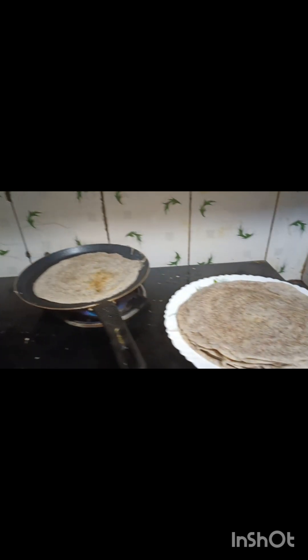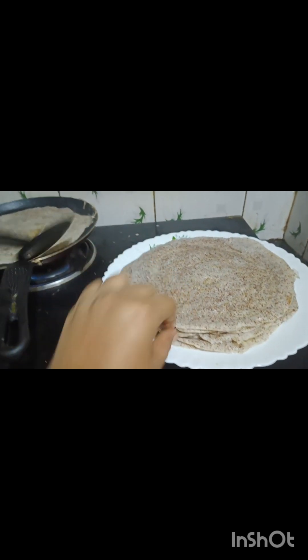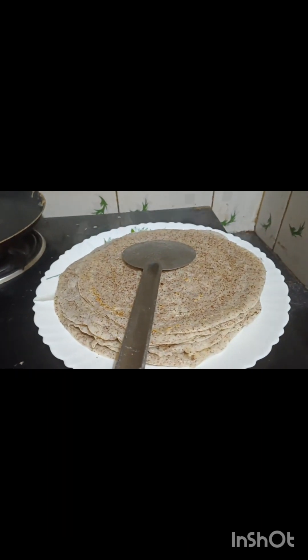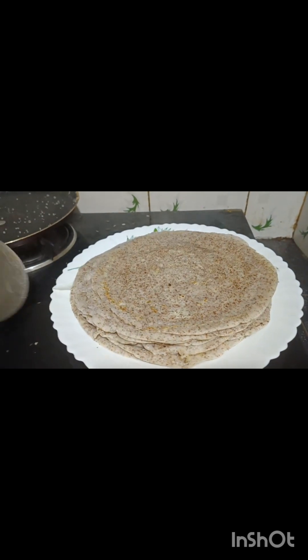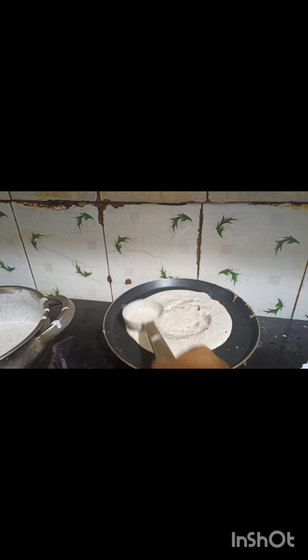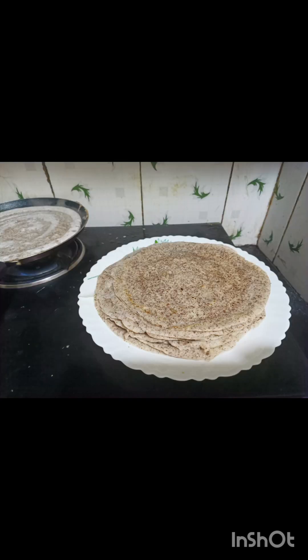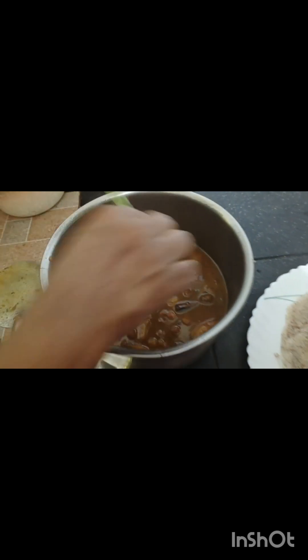Now we are going to make a hot sauce for a little bit. We will cook some corn. We have a pot of corn. We will cook some corn.